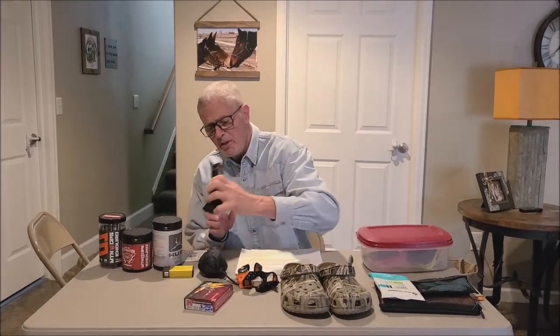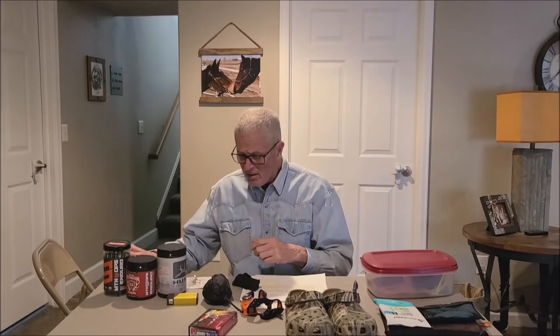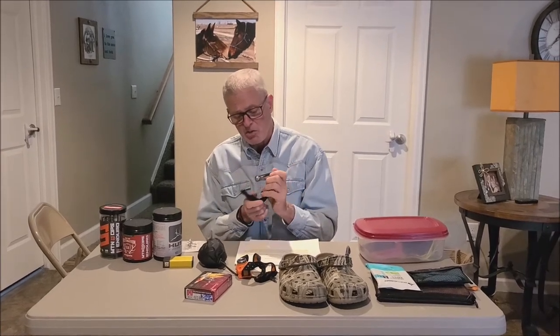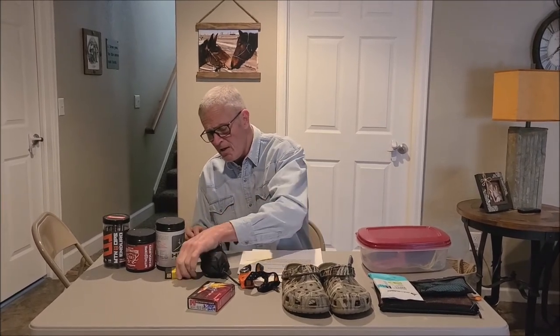Having some multi-tools around is not a bad idea — I carry a Leatherman that has everything I need on it. For archery hunters in particular, having a set of Allen wrenches is a good thing in case something comes loose on your bow. You'll also want to carry a camera in your backpack — certainly you'd want to do that.